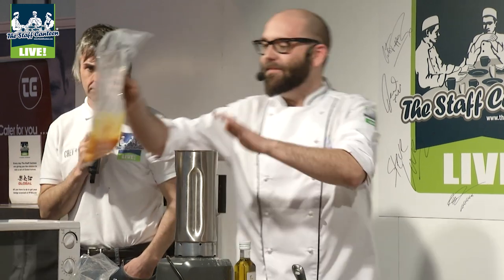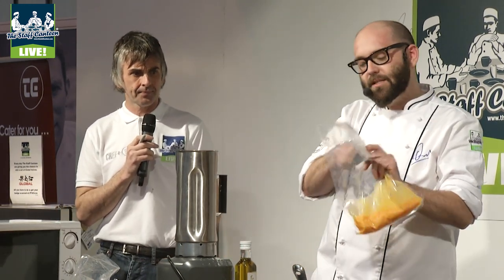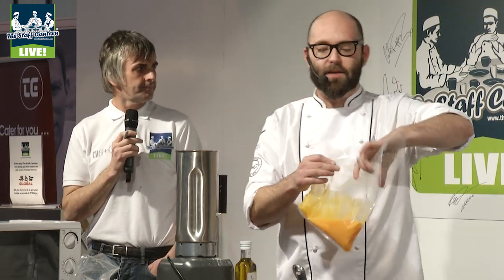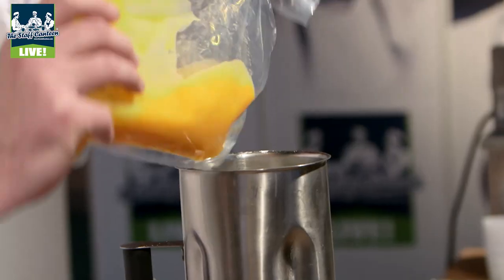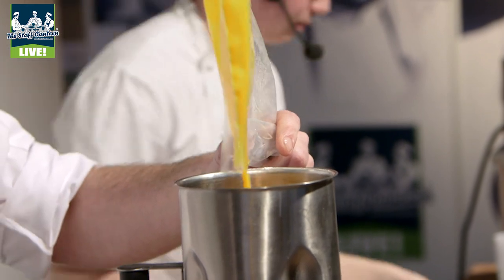In here we've just got some plain flour, some egg yolks and some egg whites. The eggs are just going to give it the body to be able to lift, making a really aerated light foam.